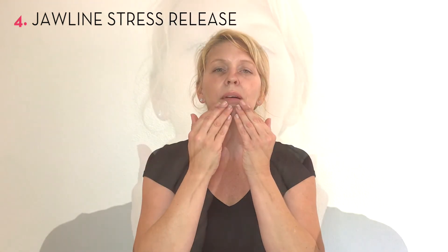This is our last step — the jawline stress release. I'm going to start at my chin and do little circles in an upward motion all along my jaw bone, right to my ears, then press and release.